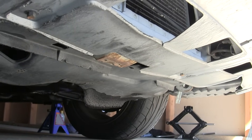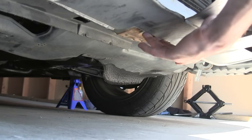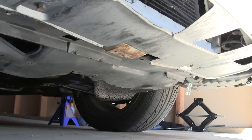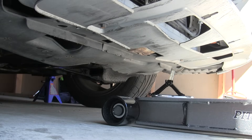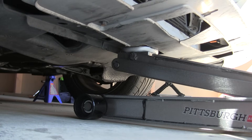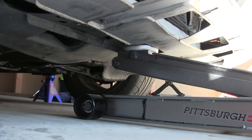Next you want to locate the front jacking point, which should be in your owner's manual. Here on the Integra it's just this little plate right here which is connected to the frame, so we're going to slide the jack underneath that. Now we've got it under the jacking point and we can start lifting it up. Once again, you want to make sure you've got a jack that's rated above the capacity of the weight of your car.